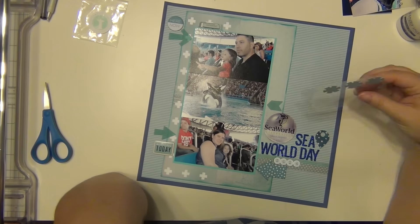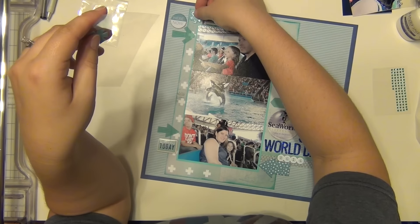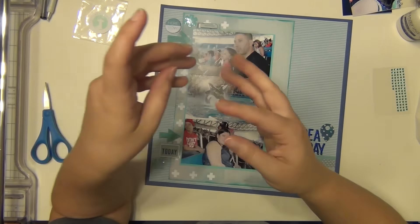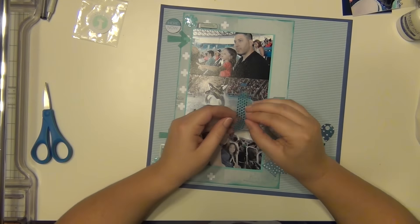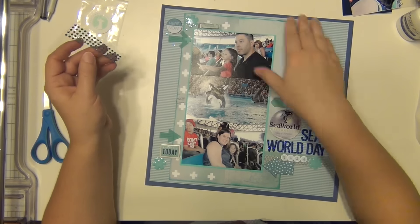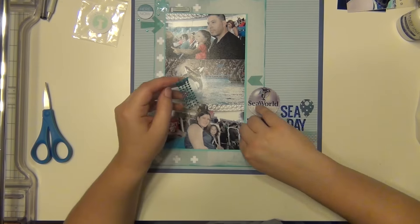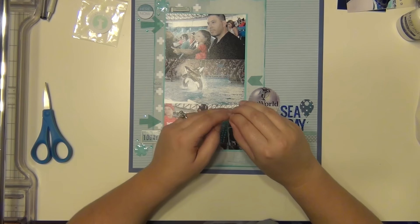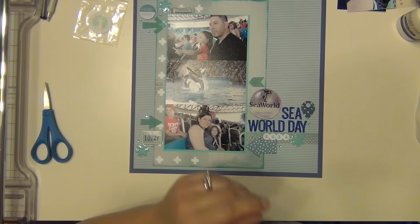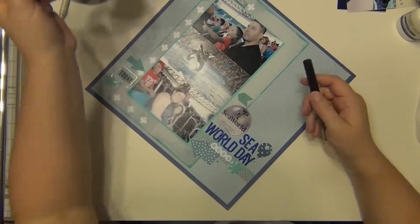I have a few other things pulled here — these really large blue enamel asterisks. I'm going to use all three of these, which gets them used up and finishes another package. So I have two packages used now. And then these are just little blue gems from Freckled Fawn — I'm going to sprinkle those around my little embellishment clusters. And now I am ready to do my journaling.